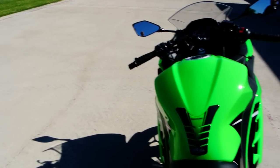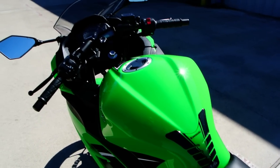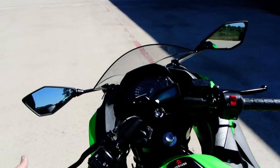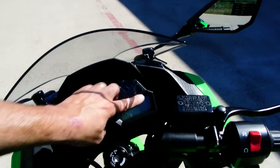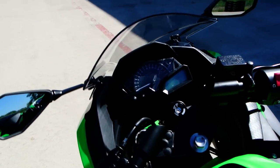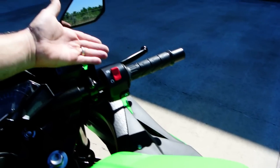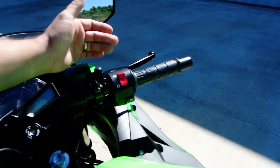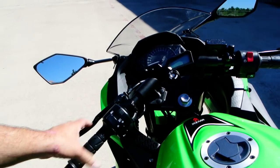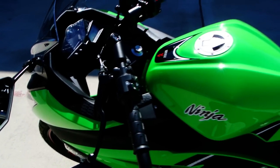The special edition model we're looking at here comes with the tank pad and all the special edition badging. Great looking instrumentation — you've got a combination of an analog tachometer with a digital readout on the speedometer, clock, fuel gauge, and all that relevant information. Handlebar controls are pretty basic: front hand brake, clutch, turn signals, high and low beam, horn, and a pass button that lets you flash the high beam.